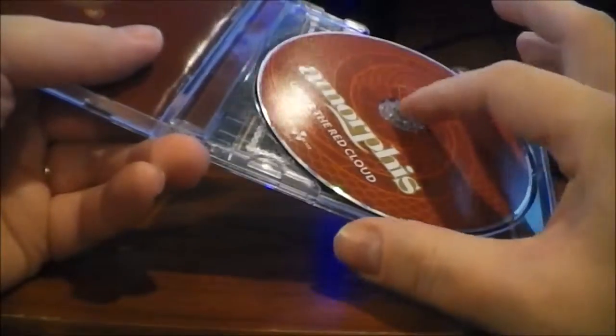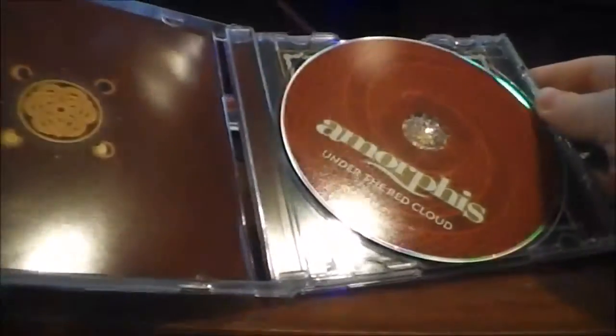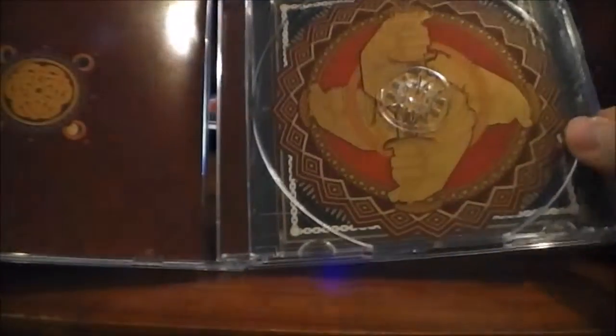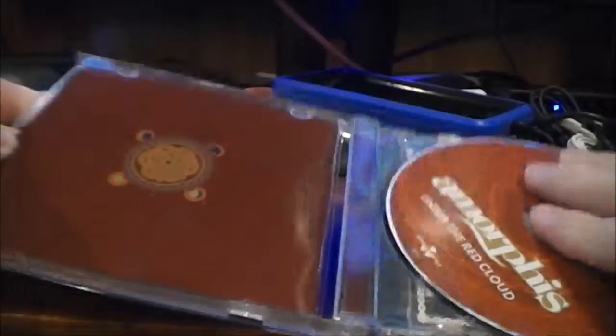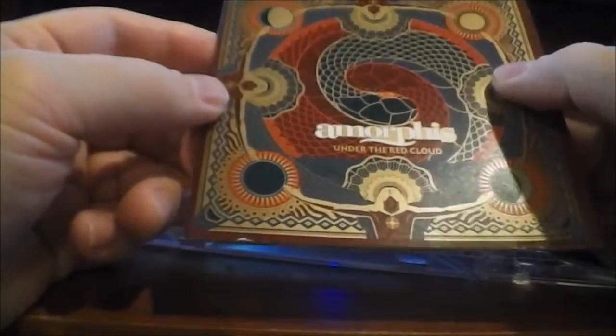We open it up, obviously we just got a regular CD there, but I really like the way the artwork looks on the actual disc itself. We of course have the really cool internal artwork there, and then of course we've got the booklet, which I really enjoy. It's high quality print, nice and glossy. I love the colors — it's all kind of similar except for the band photo. It just looks great, I really enjoy this. It creates an atmosphere even without hearing the music.